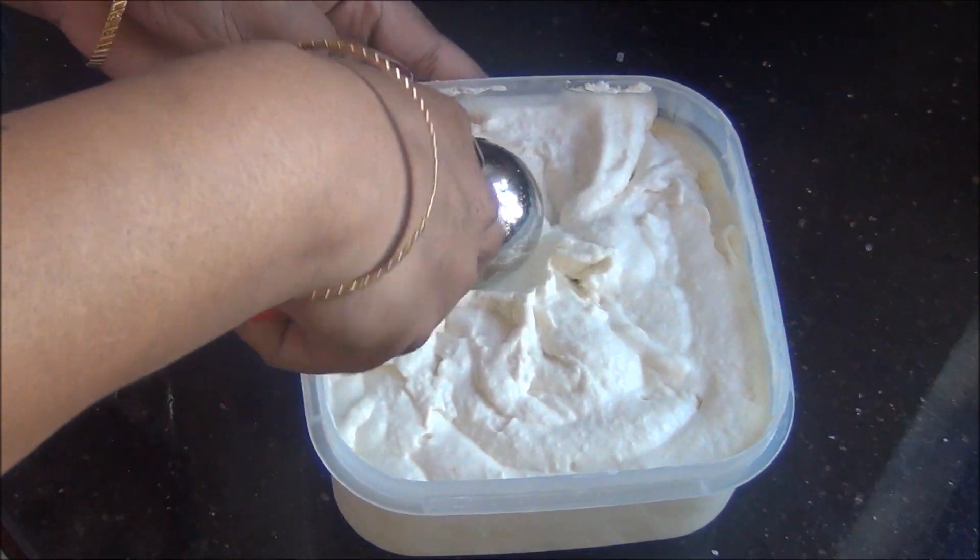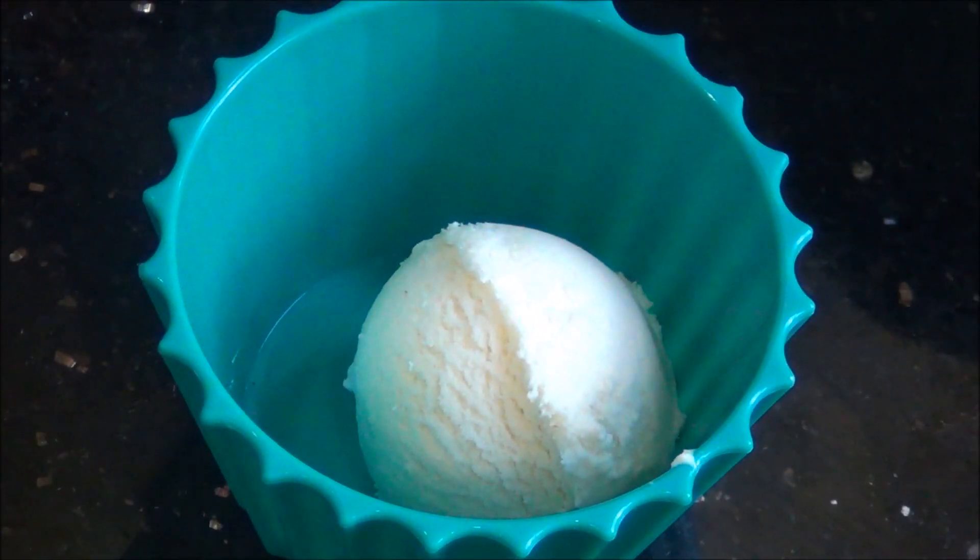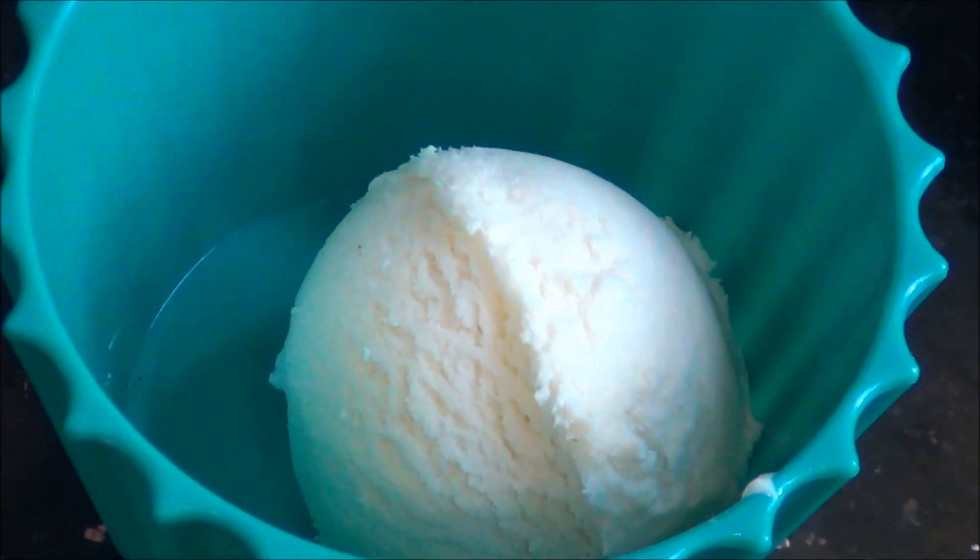This is a very unique and delicious recipe with the full richness of coconut — try it and you will really like it. Thank you for watching Akishu's Kitchen.